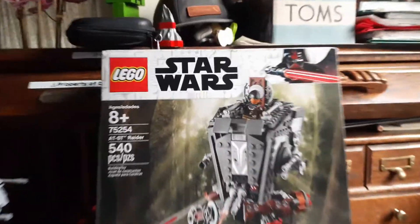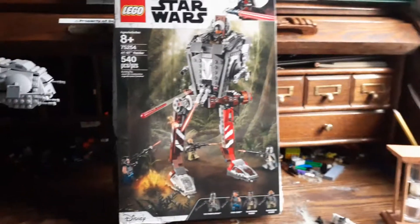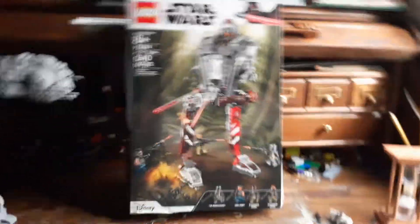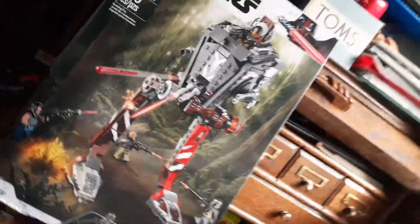What's up guys, today is a new video. Remember a couple of videos ago when I did my review on my AT-AT? Well, if this video gets 10 likes, I will do my review on my Lego Star Wars AT-ST Raider from the show The Mandalorian. So yeah, if we get this to at least 10 likes, I will do my review on this Lego Star Wars AT-ST.